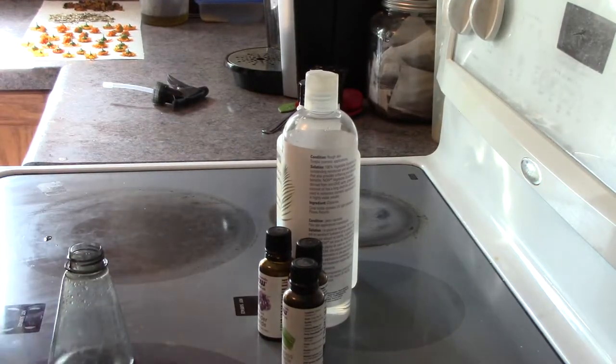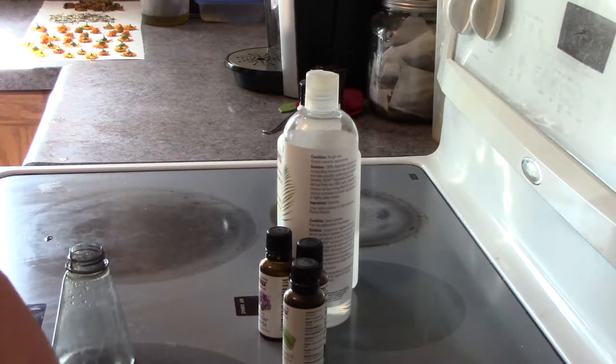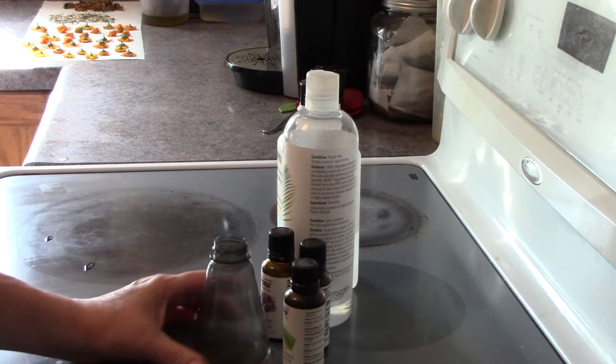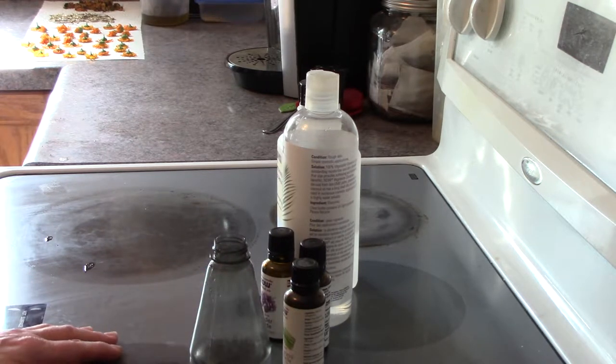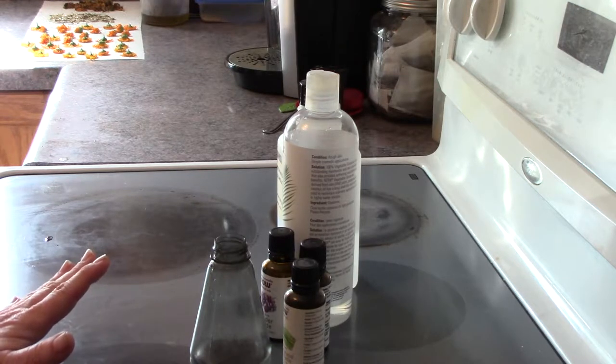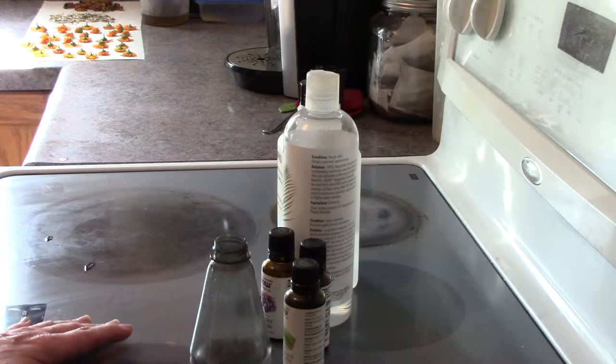I'm going to make a bug spray that will help me get rid of mosquitoes that happen to get in my way and keep buzzing around me. So hopefully this will work. I've never tried a home remedy natural bug spray before, but I've got to try something — I don't want to use DEET or anything like that.